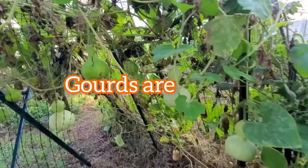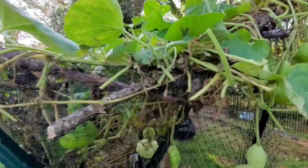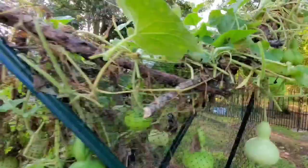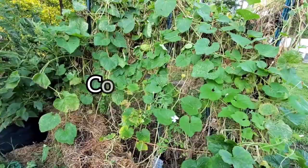Gourds are technically a fruit that require a long growing season, so be prepared for 75 to 110 days — and then you need to wait to harvest. That's more like 180 days, about six months, until you really take them inside. If you live in a colder climate, just start them inside six to eight weeks before the last frost date.